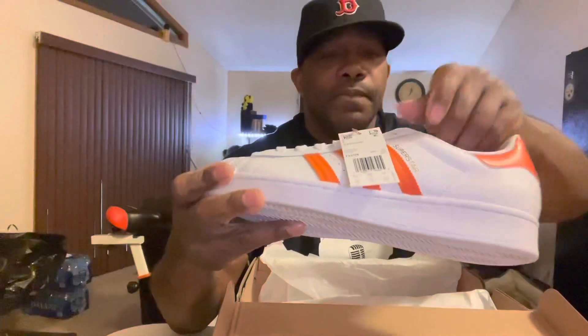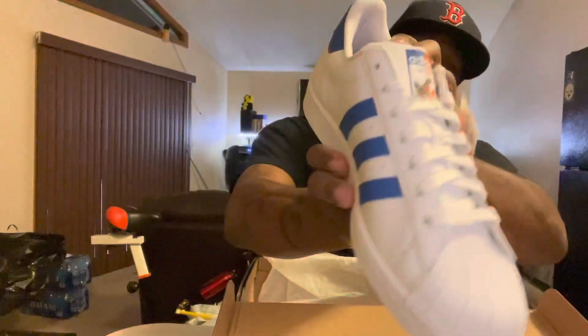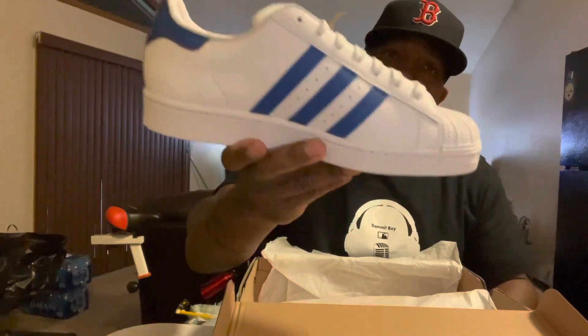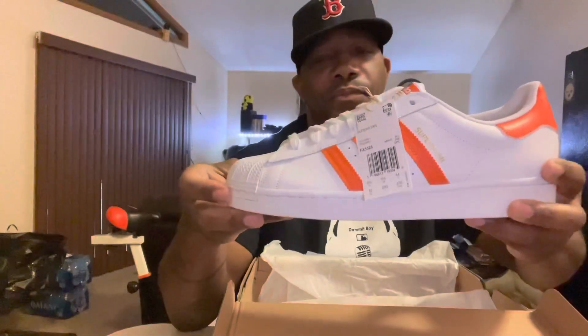They got that Miami flavor to it. If I like them, y'all gonna like them. This is my first time really seeing them up close — I had to order them and pick them up. Check out that color on there — now check out the other side. You got orange and blue. Look at the right side, look at the left side — that's another whole pair of sneakers.